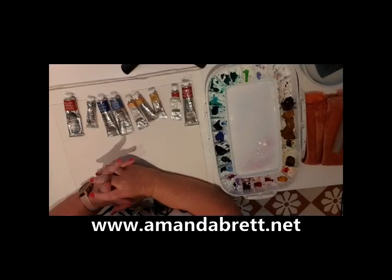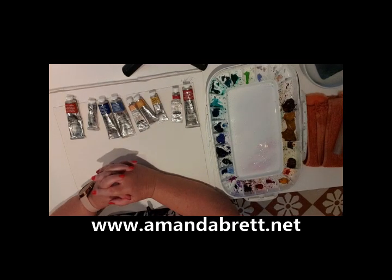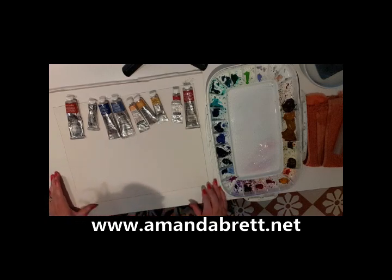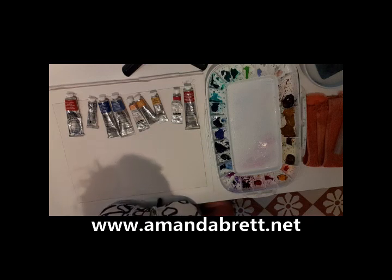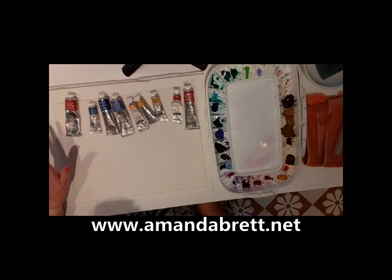Hello everyone, Amanda here again. This is vlog number 129, a companion vlog to my Paint Box Tip 129, which will hopefully be uploaded and emailed to you in the next few days. If you're not already subscribed to my weekly Paint Box Tips, you can do that on my website. Please subscribe to my YouTube channel, like and subscribe — that will make a big difference.